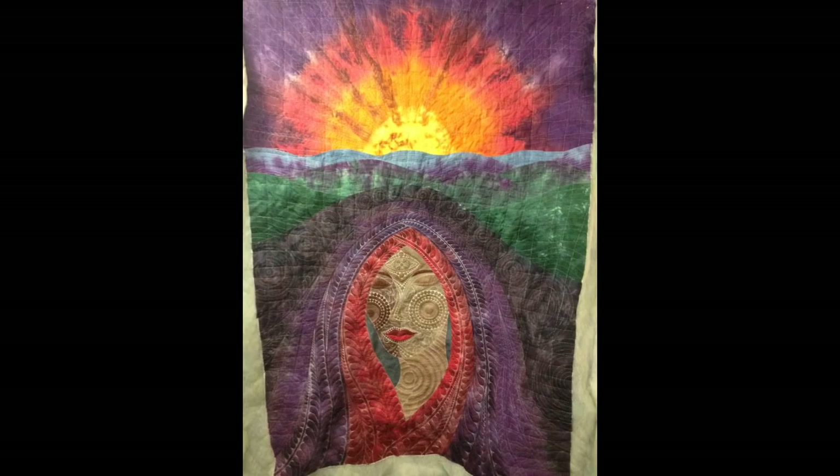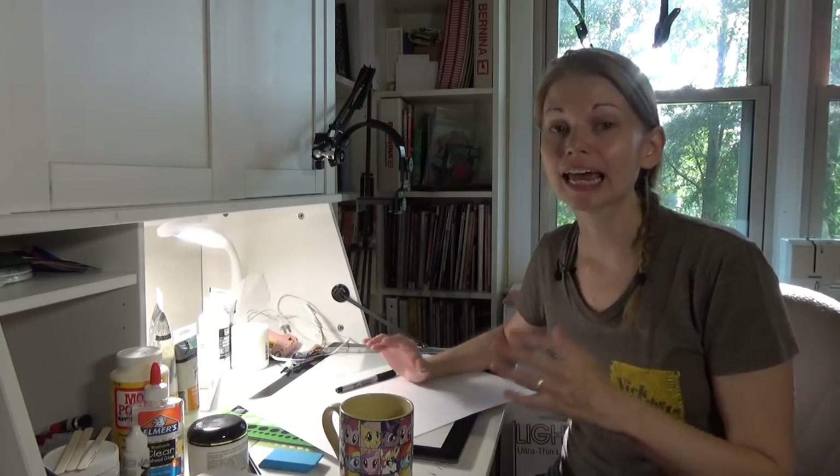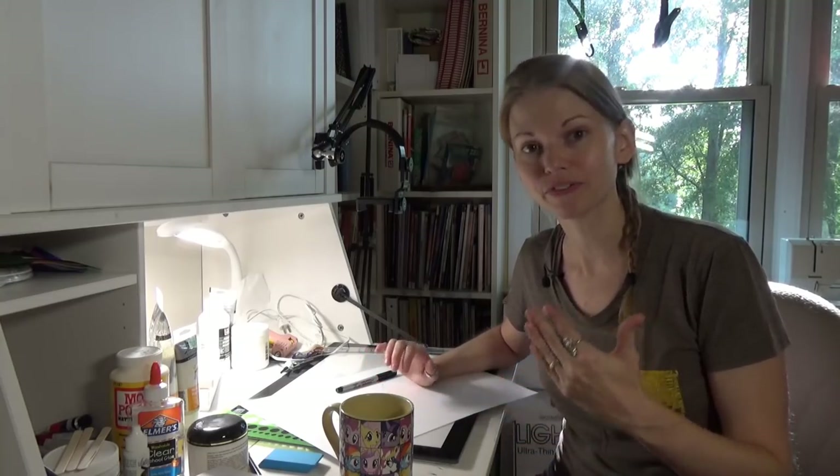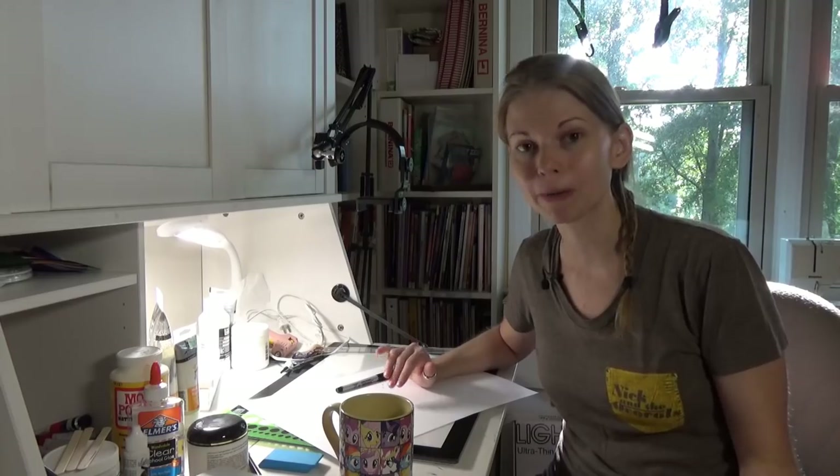Hello, my quilting friends. My name is Leah Day and welcome to episode 70 of the podcast. Today I'm going to share a Dream Goddess with you — a goddess quilt I started in 2014 that is right now being blocked on my table downstairs. I need to prep the facing, which is an alternative to binding.